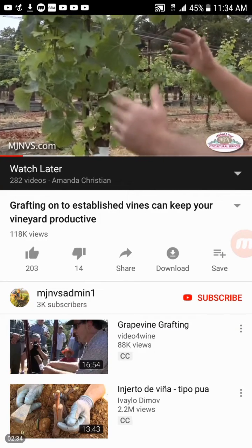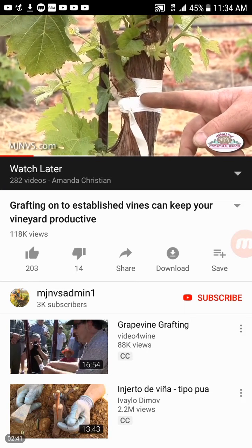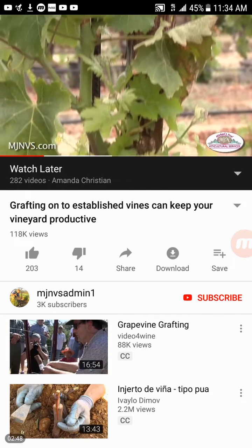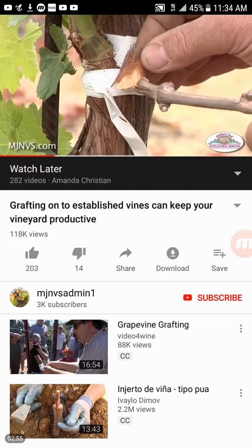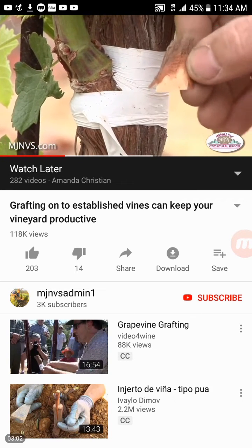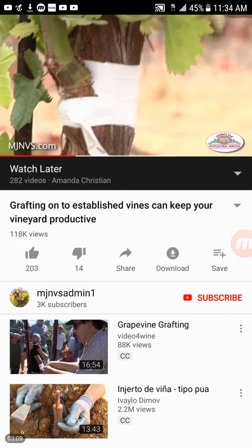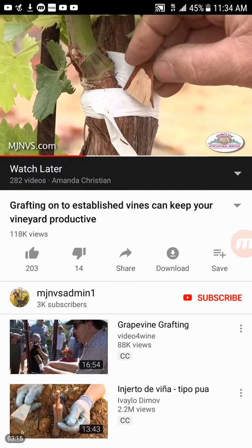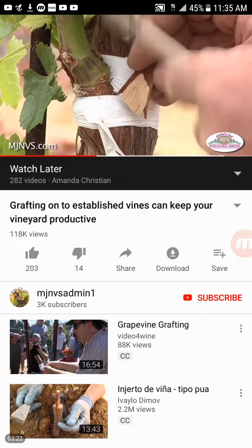They cut off the fruiting part — in this case the cordons. The approximate time for budding over would be April or May depending on the weather. They cut the top part of the vines off and then insert a bud from the variety they want to graft onto these established trunks. This little chip I have in my hand represents what was removed from the trunk, so that the bud is slipped in off of the dormant cane for the desired variety. This is the backside — the side that would have been under the bark — and this is the part that's removed so that bud can be slipped into the bark area.